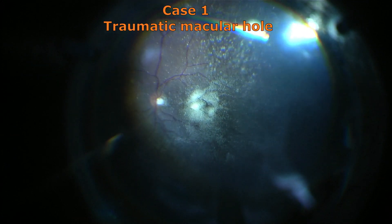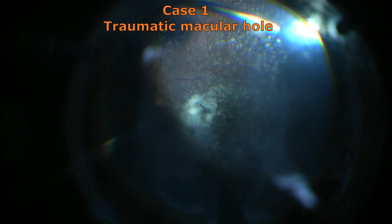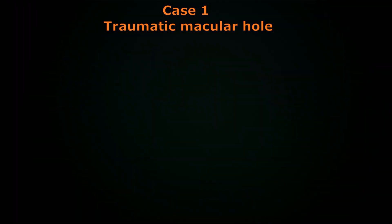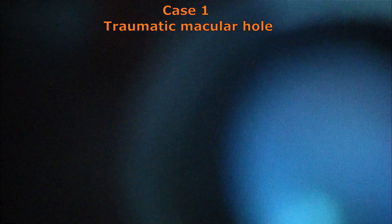It is essential to access the surface of the retina where the internal limiting membrane lies. So once that step has been completed, one has to stain the internal limiting membrane using supravital dyes, and here we have used brilliant blue dye as provided by AuroLab.